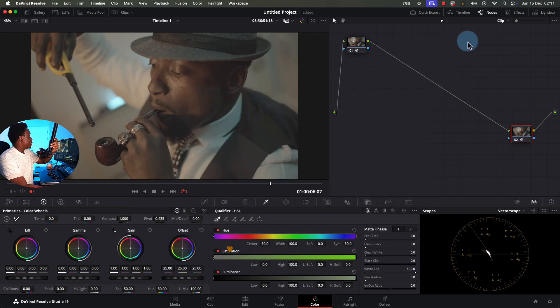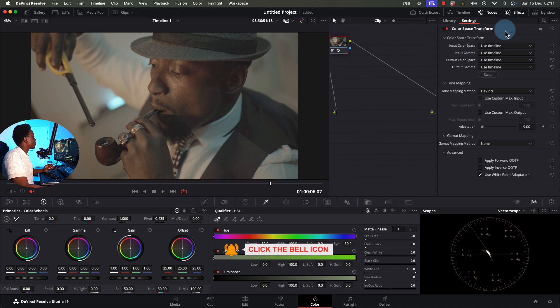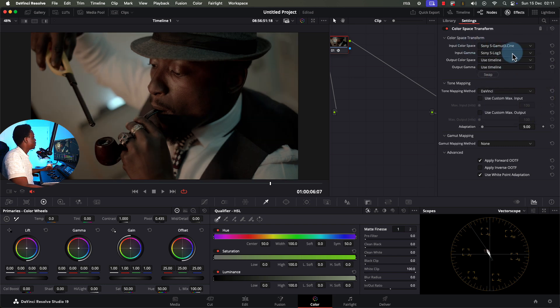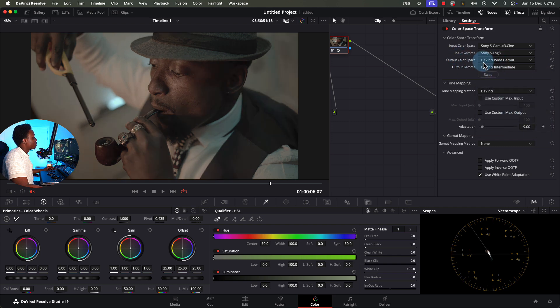When we save, nothing is done yet — we've just given the computer instructions. Now come back to the IDT node's Color Space Transform effect. Input Color Space is asking what the footage was shot on — we know it was Sony S-Gamma, S-Log 3. It looks horrible right now, but we don't mind. For Output Color Space, ideally we'd say Rec. 709, but we haven't done any mixing yet. So instead, we tell it to deliver into the big bowl — DaVinci Wide Gamut — with Output Gamma set to DaVinci Intermediate. These two always go together: DaVinci Wide Gamut with DaVinci Intermediate.